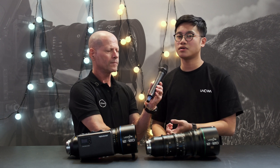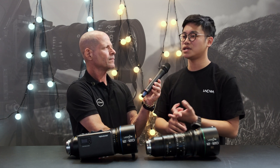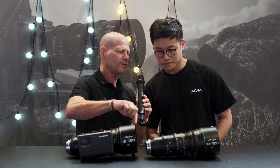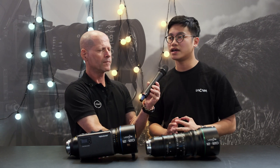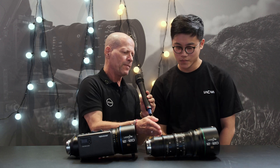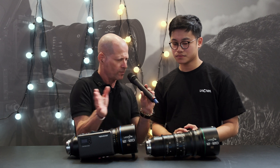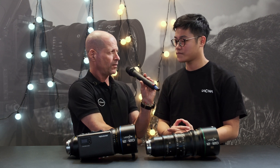This lens pairs with many cameras, such as the Blackmagic URSA Broadcast G2 and other cameras with PL and Super 35 formats. The outer diameter is 114mm with an inner diameter of 110mm. The minimum focus distance at 12mm is 100 centimeters — one meter.